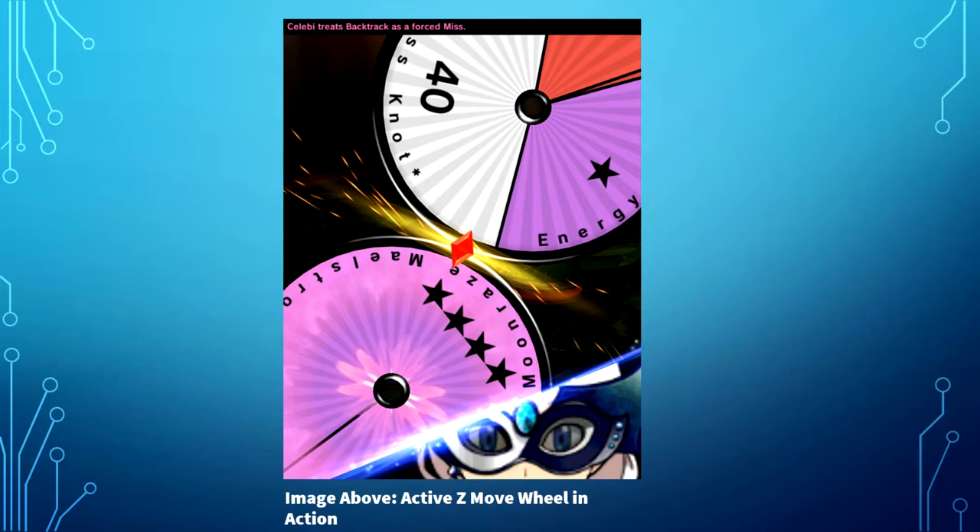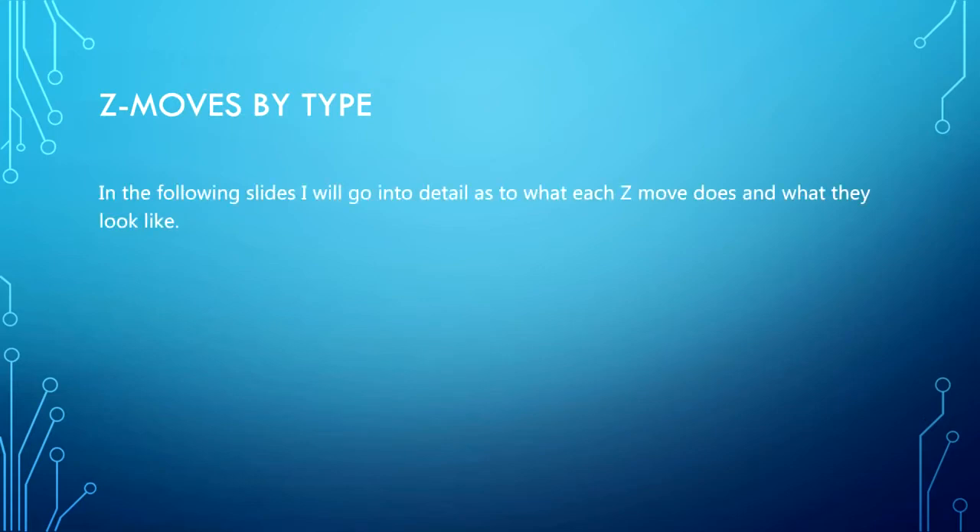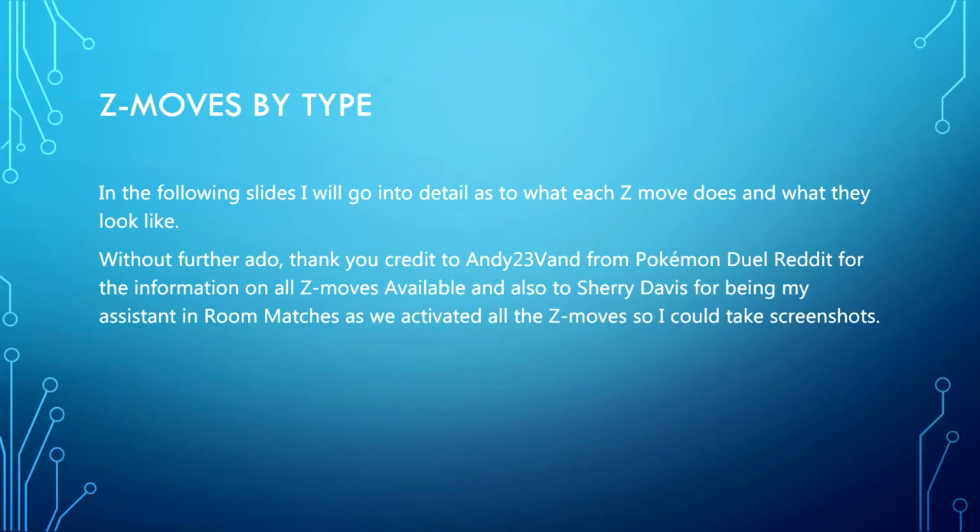Credit goes to Andy23V from the Pokemon Duel Reddit for the information on all Z moves available, and also to the wonderful Sherry Davis for being my assistant in room matches as we activated all the Z moves so I could take screenshots. That was a whole heap of fun, and I'm really happy that this is finally going live.